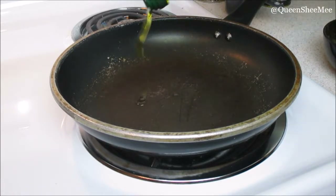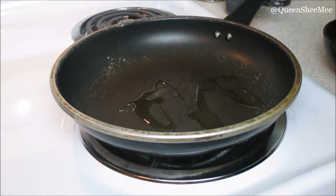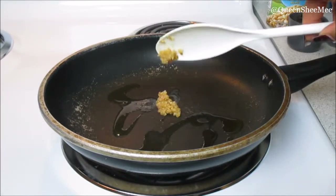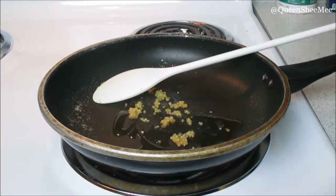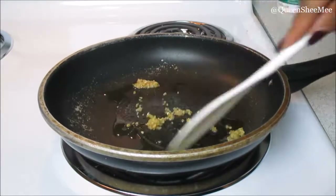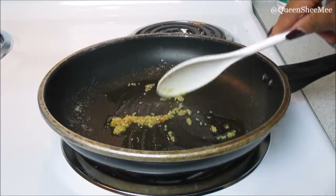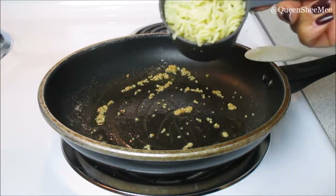Now for the fun part — let's get to cooking! We're going to add some extra virgin olive oil as well as some minced garlic in a pan. I decided to do this on my own to add more flavor to the dish, and I like to let this heat up in the pan with the olive oil for about a minute or so.